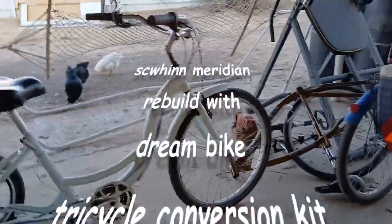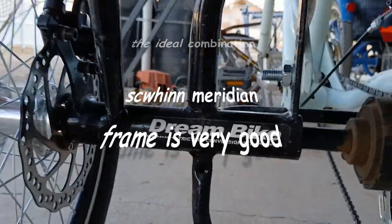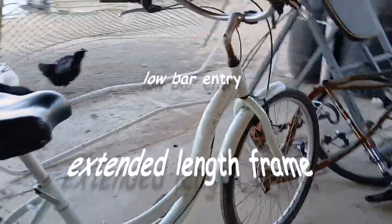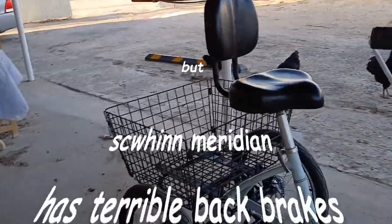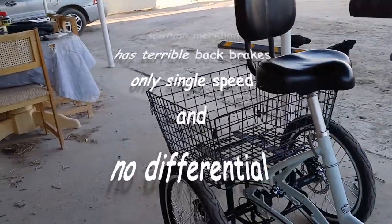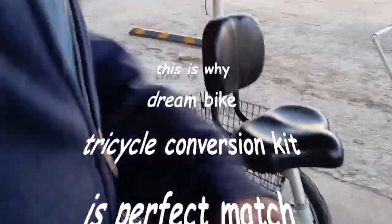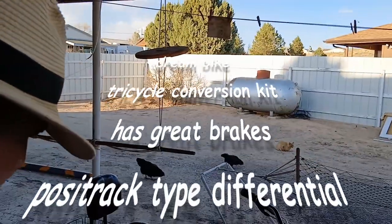The Meridian makes an ideal candidate for the Dream Bike Tricycle Conversion Kit. Even though the Meridian is already a tricycle, it does not have good brakes, adequate brakes, or differential, or gears. It's one Meridian with the Dream Bike rear end.